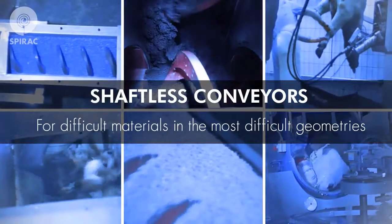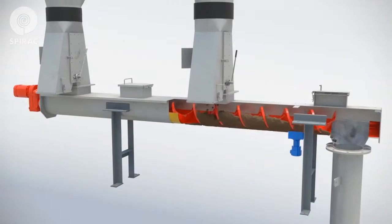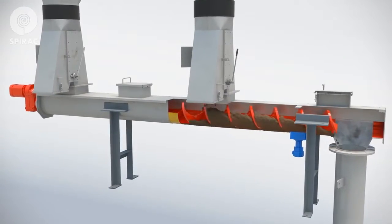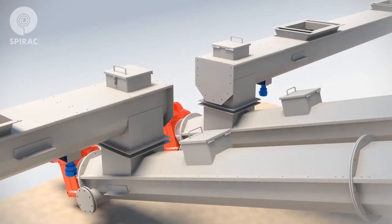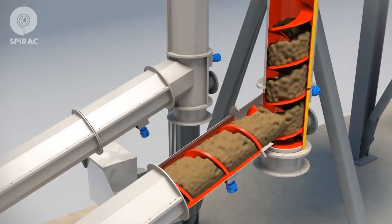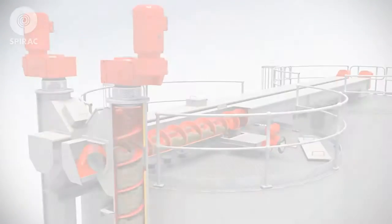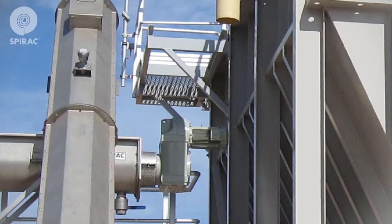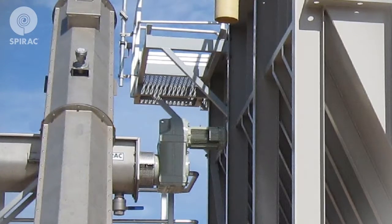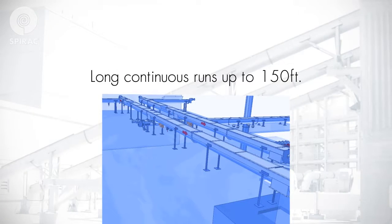SPIRAC shaftless conveyors are capable of conveying almost any kind of material — horizontally, on an incline, or vertically. SPIRAC conveyors use totally enclosed troughs and direct coupled gearboxes, which ensure a clean transmission, long continuous runs, and low maintenance.